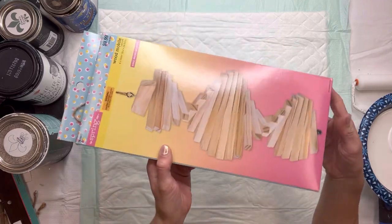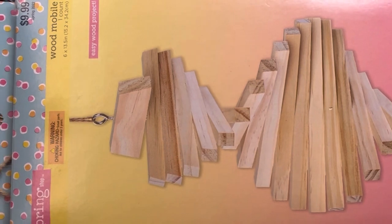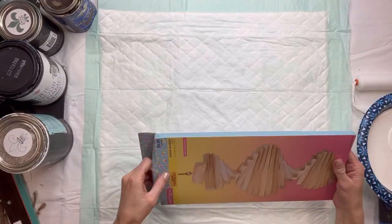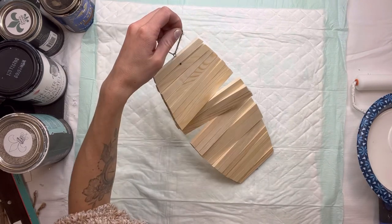I have this unfinished wood mobile that I got from Hobby Lobby. It measures 6 by 13 and a half inches, and it's part of the Spring Shop collection, so I got it for $9.99 with 40% off.